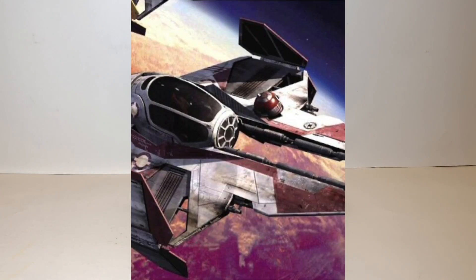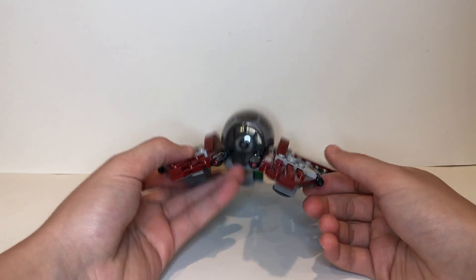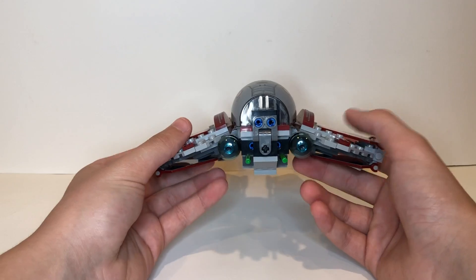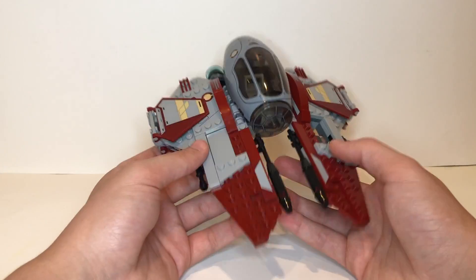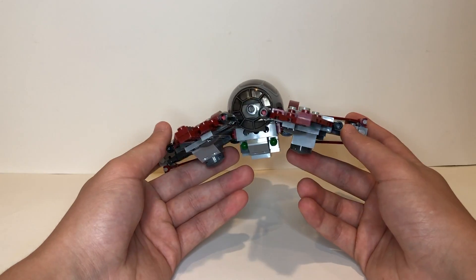Here we have Obi-Wan Kenobi's Jedi Interceptor and it looks great — all around just looks phenomenal. It looks like how you would expect a Jedi Interceptor to look like. I love the dark red color and the light gray. It just matches great, especially with that nice little cream color right there.